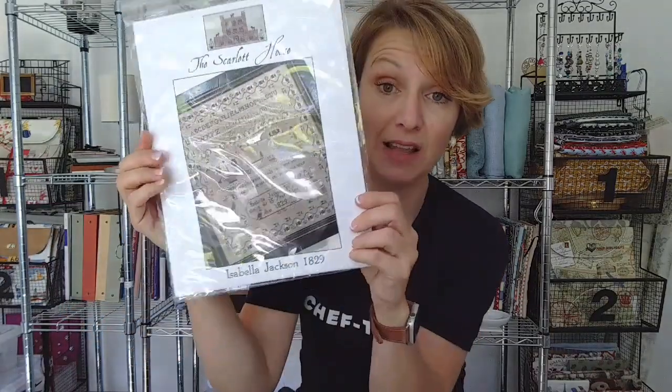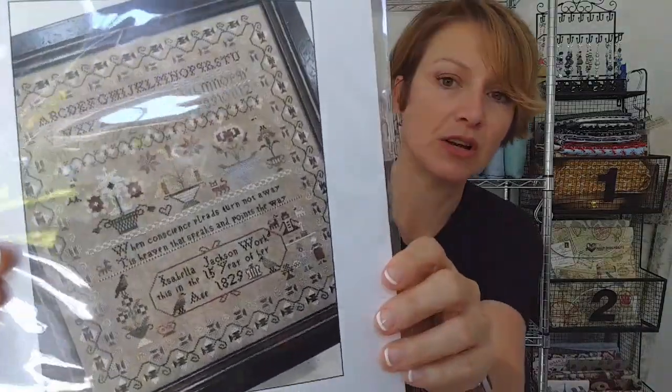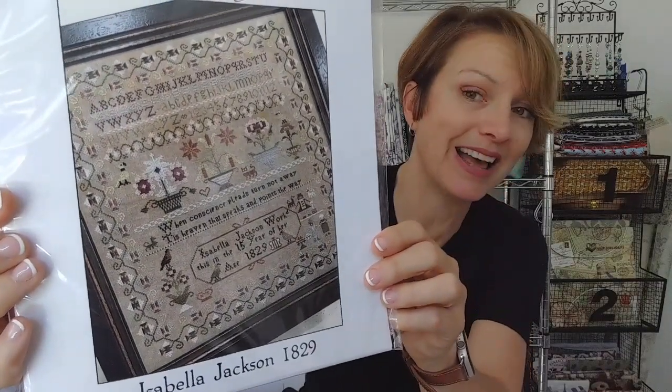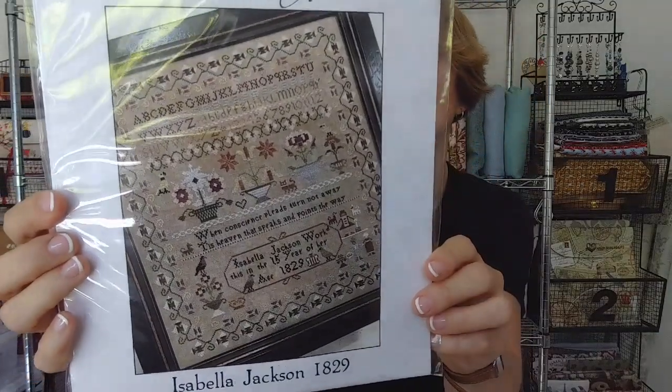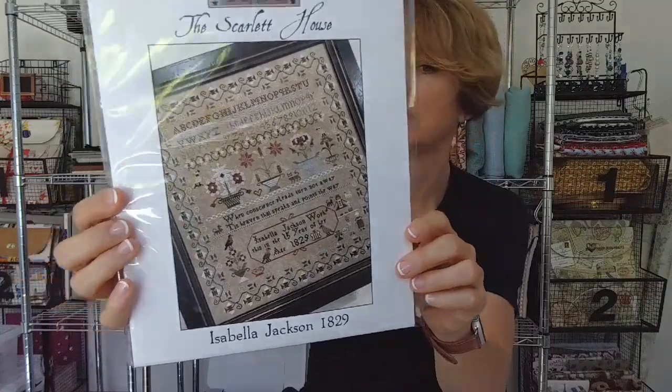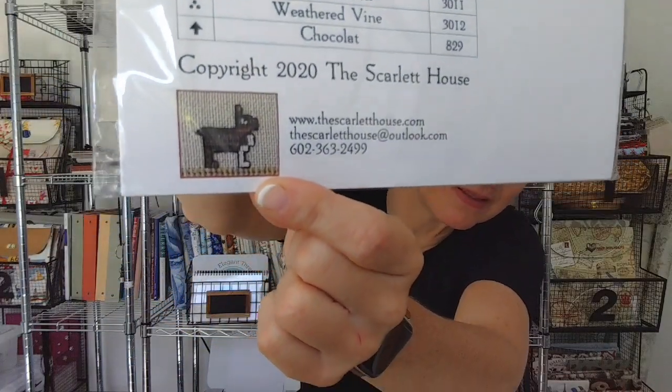The Scarlet House — Isabella Jackson, 1829. That is luscious — that is like Thanksgiving luscious right there. Look at those colors. Isabella Jackson, nice. The Scarlet House just does such fantastic things. And look at this little itty-bitty doggie on there! Cute. Yes, my chair squeaks — it's from IKEA, that's what it is.